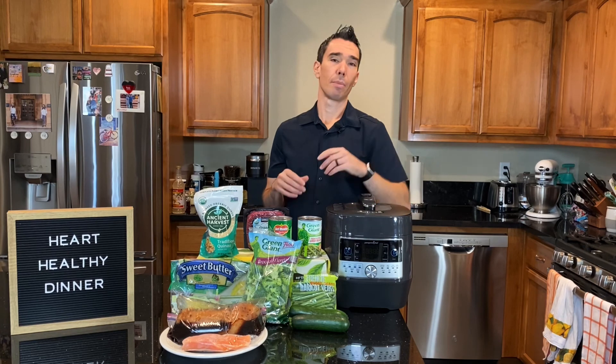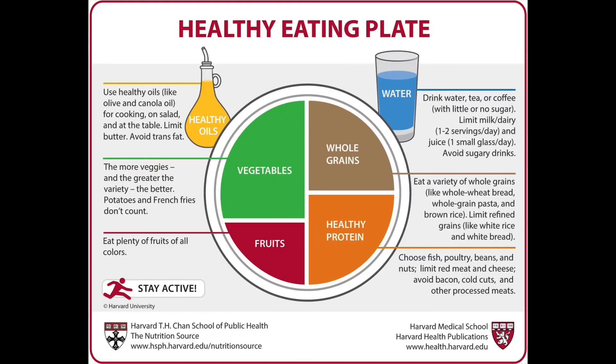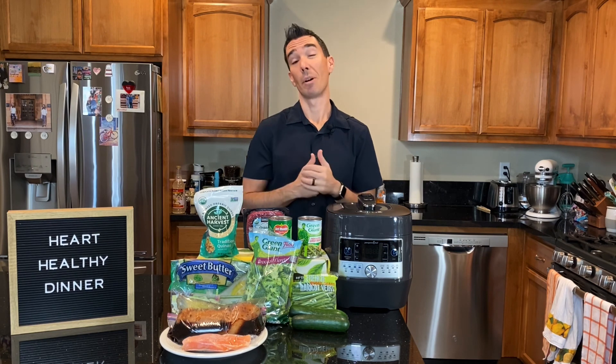So for heart-healthy dinners, the sky's the limit. Keep in mind that plate: lots of produce — more vegetables at dinner for most people, some fruit is fine. Some sort of protein — fish, lean meat, maybe beans. And maybe some sort of starch, preferably a whole grain or sweet potato to round out the meal. Just a good old-fashioned balanced meal, kind of like my grandma and grandpa used to do. I hope that helps for putting together some healthy dinners.